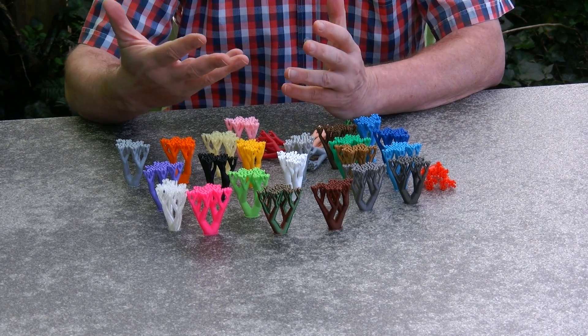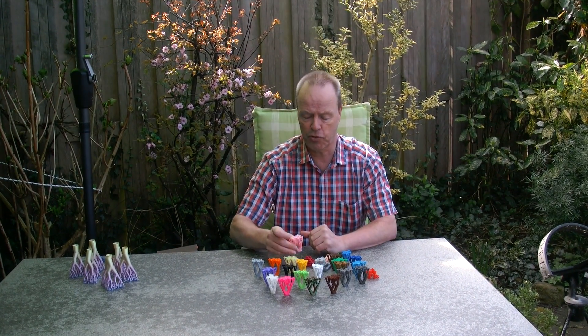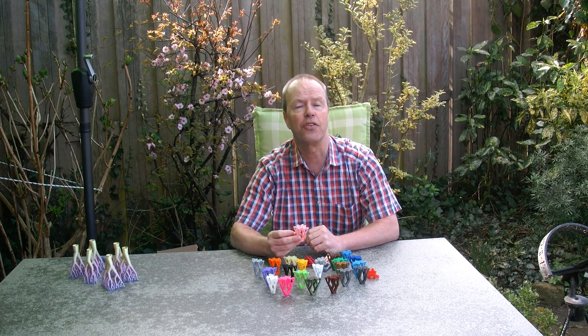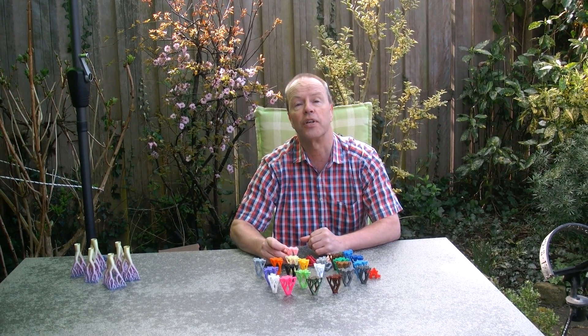My question to you is about using trees in a puzzle. The tree support obviously makes a nice jigsaw puzzle, but this concept of using tree support for a puzzle — do you have any other ideas how we can use them? Thank you for watching.